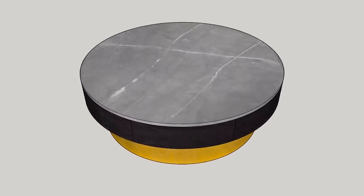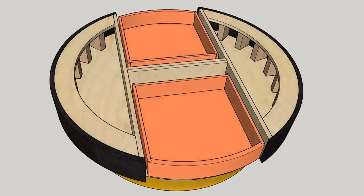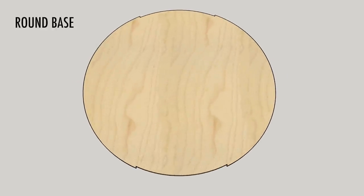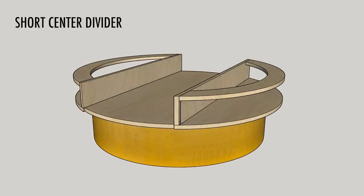What makes this a challenge is that there are two drawers that will follow the curve of the top cylinder. In order to do this, the top section is going to be made up of six pieces of plywood: the round base, the top outer curves, the long dividers, and the short center divider.